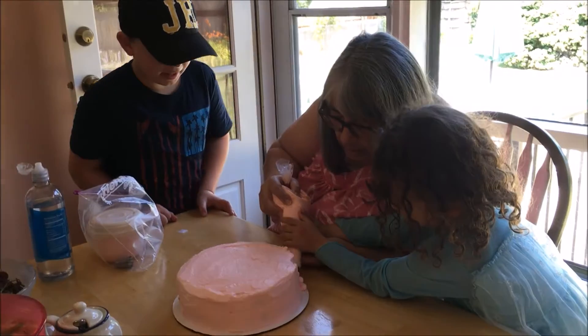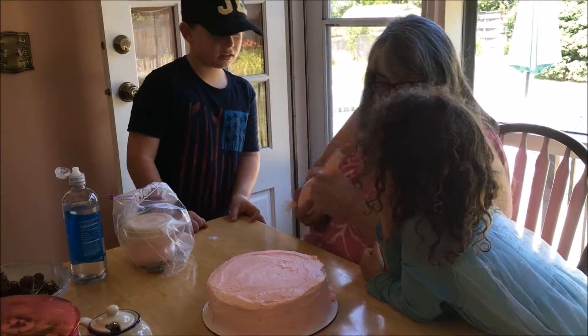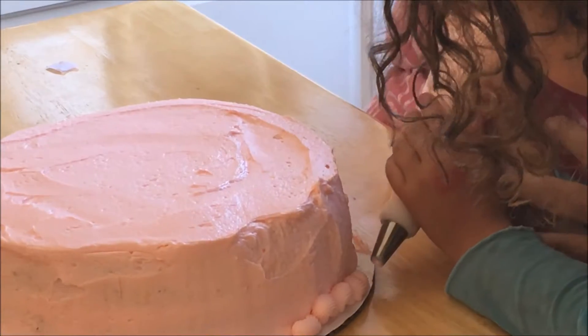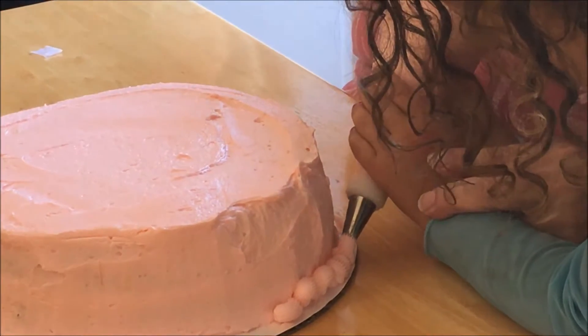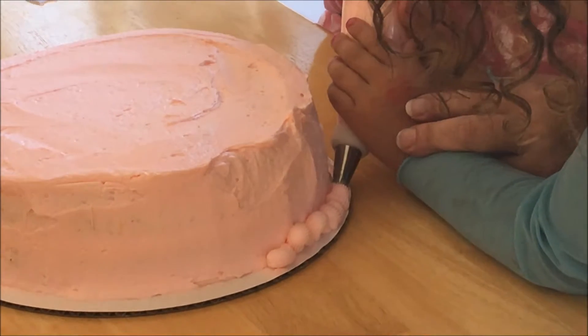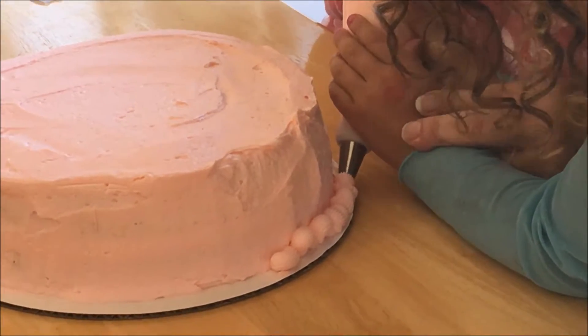The border. How do you make that? You see that tip? Do you see the edges on it? It puts those little grooves in the frosting. And you have to squeeze, lift up, and down. Don't get in the picture, okay? Lift up and squeeze and down.